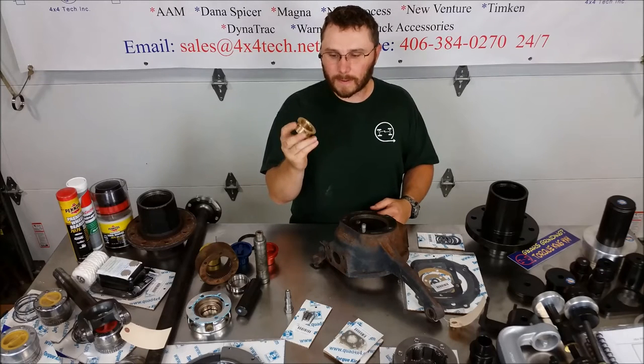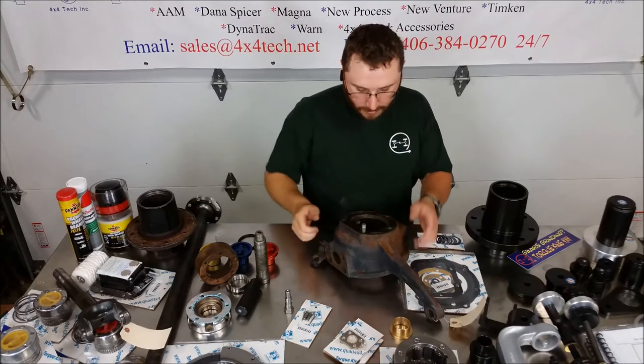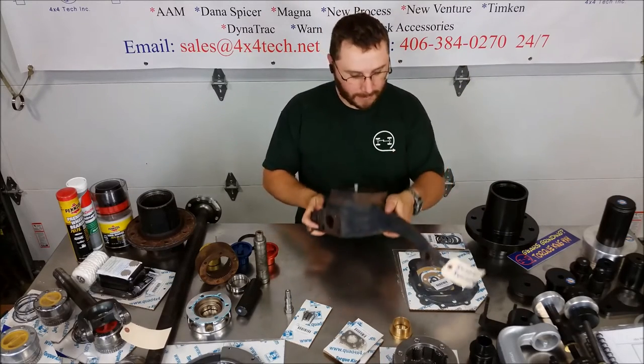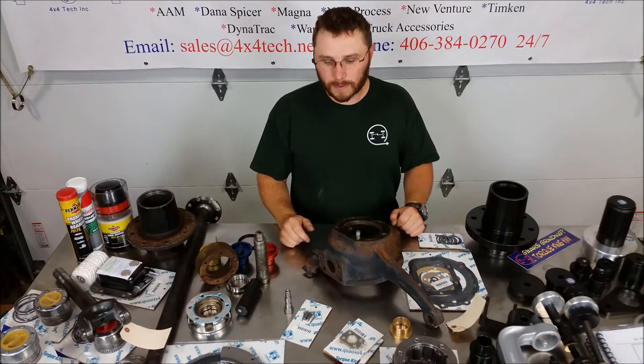We've got the bushings and the bearings and all that. The bigger bushings aren't available anymore so we had some made up for us. We also have some Dana 70 front stuff — that's getting real hard to find.